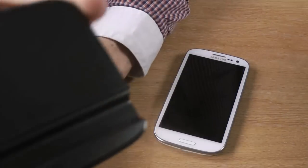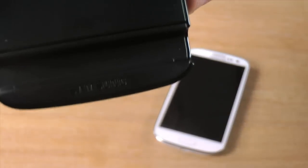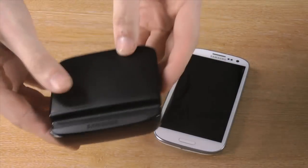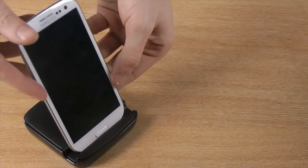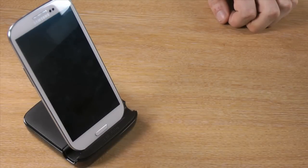As you can see, the holder and battery charger is a genuine Samsung product, and this is shown by the embossed Samsung logo on the bottom. It's designed to allow you to hold your Samsung Galaxy S3 at a comfortable angle so you can easily use your phone on your desk whilst you're at work.